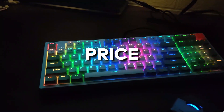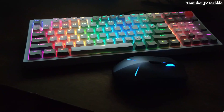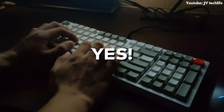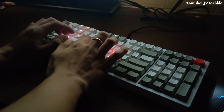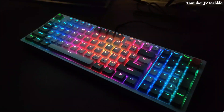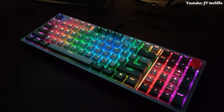Now let's talk about the price. For P2,000 — is it really worth it? Well, actually for me it's a yes, definitely this is a good find. Some may argue that it does not have any wireless feature, but for the price and the pros I mentioned, that really outweighs the cons it has.